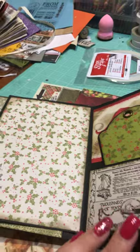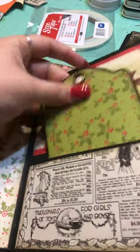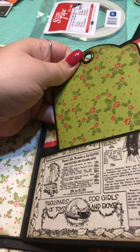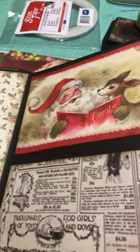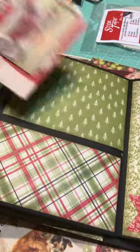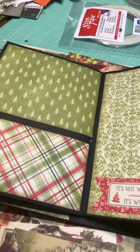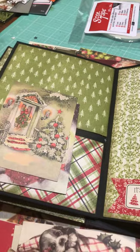Every page is covered with paper from that collection — even the tags have paper from the collection. And if you look here, there's Santa and a reindeer. These are the cut-aparts I have left that I haven't put into the album yet — I have quite a few remaining.